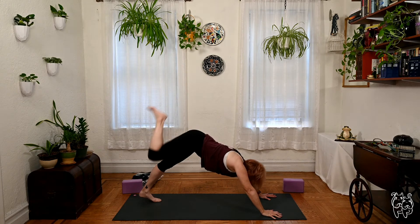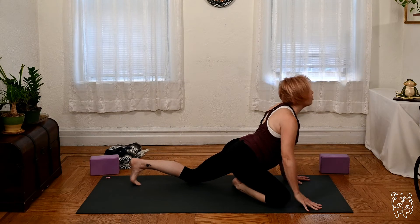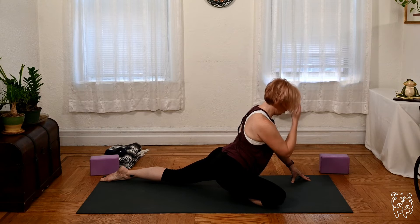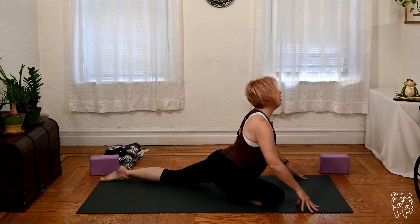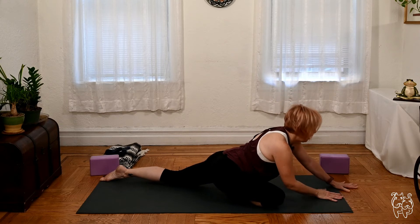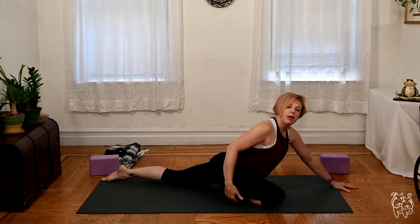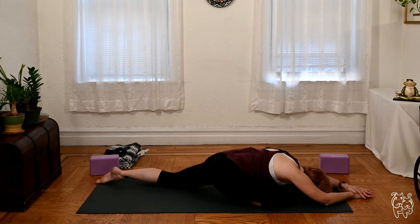Let's take it to pigeon pose — bring the right knee through, the left leg back. Sit tall and modify on your back if you need, doing the reverse figure four. Sit tall, lengthen the spine, feel free to walk the hands out, using props if you need under the hip to keep the hips level. Let's take another two or three deep breaths.